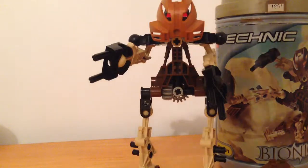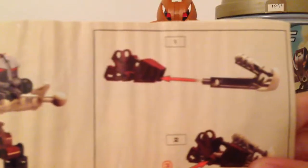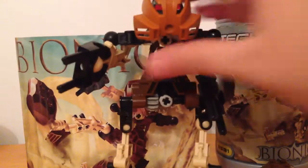We forgot to take a look at his instructions, so let's just take a look at those. Here are the instructions. You can see how we insert the pieces into his foot, and get onto the Toa Kaita. That's Toa Pohatu Mata.